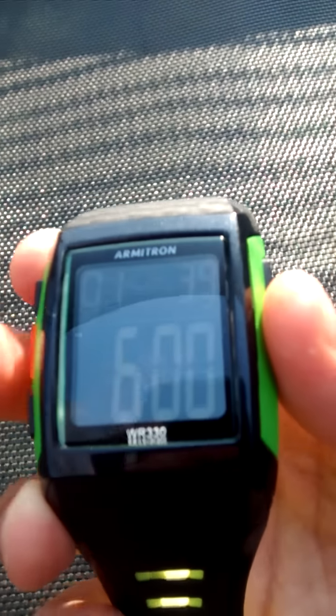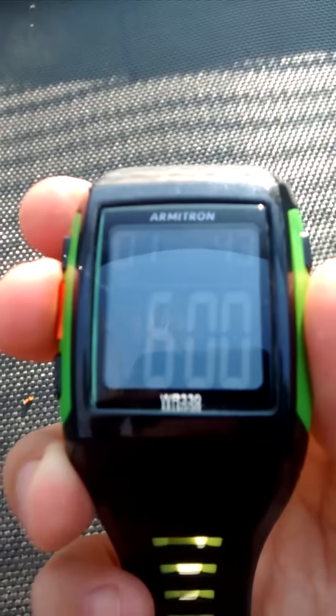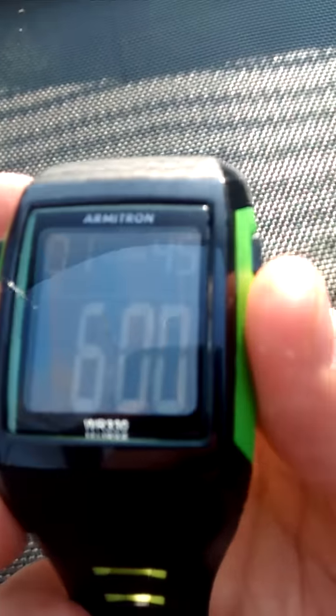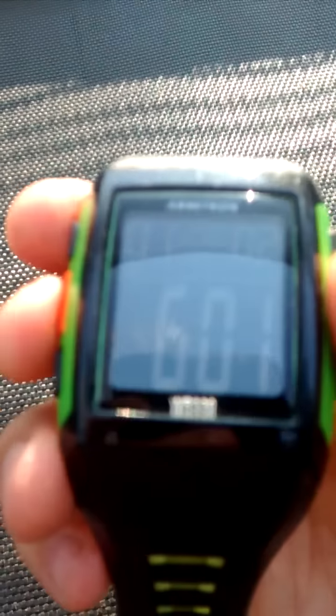Hey guys, I'm gonna give you a review and help you out. This watch actually took me two days to figure out completely, and I just want to share with you guys if you're struggling. If you just got this watch, basically I'm gonna show you these modes.